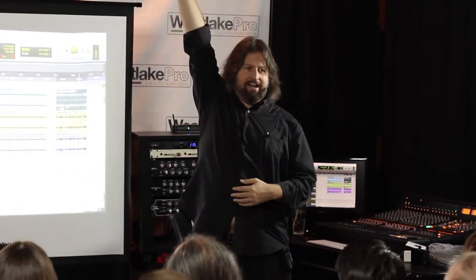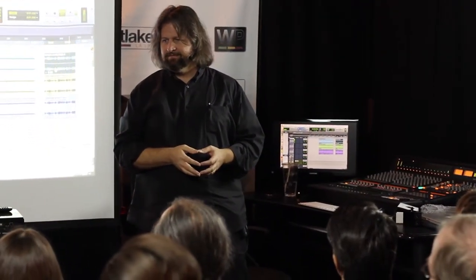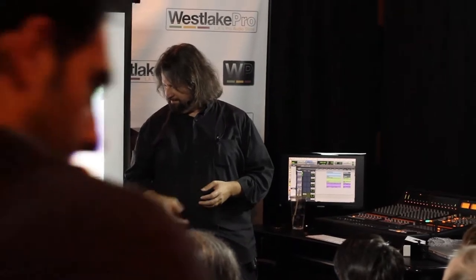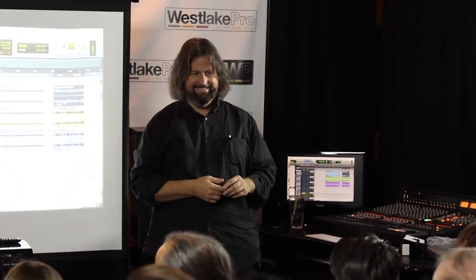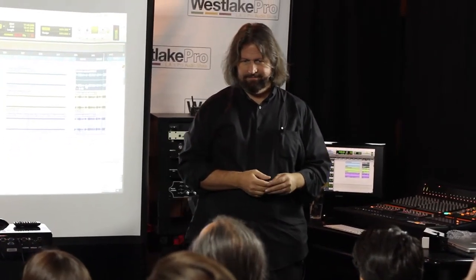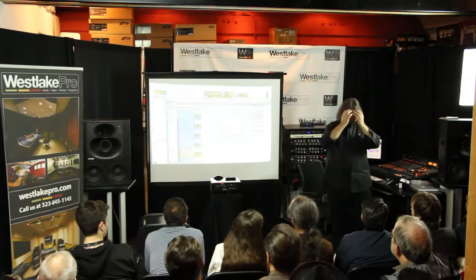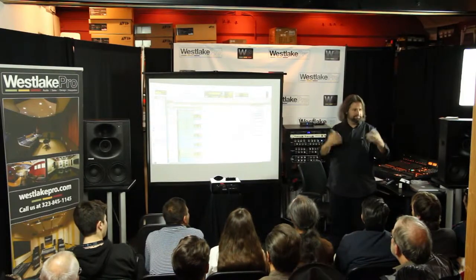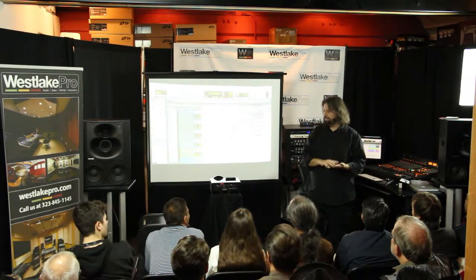That is one of the largest drum kits in the world — three mics, no processing except compression.